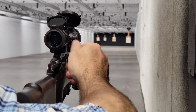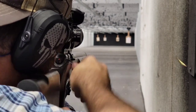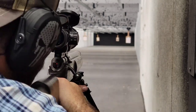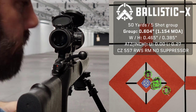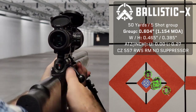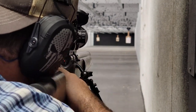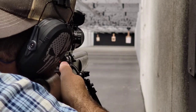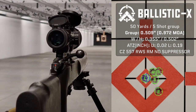Next up is going to be bottom left target. Not bad at all. Last five-round group, bottom right. All right, let's see how I did.